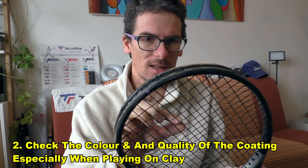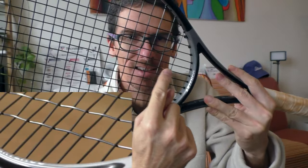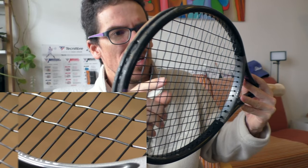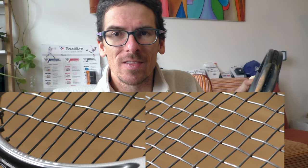Also, when you look at the strings in more detail, you can see that the coating is covered in dirt, which also makes the snapback effect more difficult. When the string is new, look at a spot where you don't hit the ball at all — the string looks nice, clean, fresh, shiny and glossy. But in the part where you hit the ball, it looks dirty, has a different color, and looks like it was used quite a lot. This reduces the snapback effect.